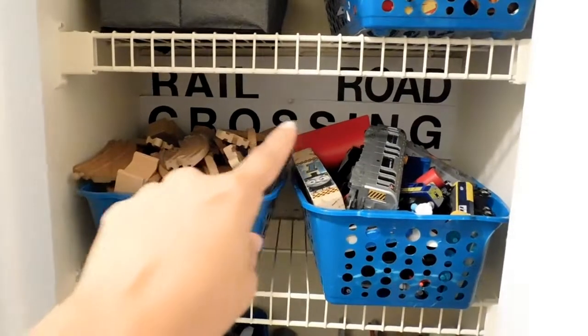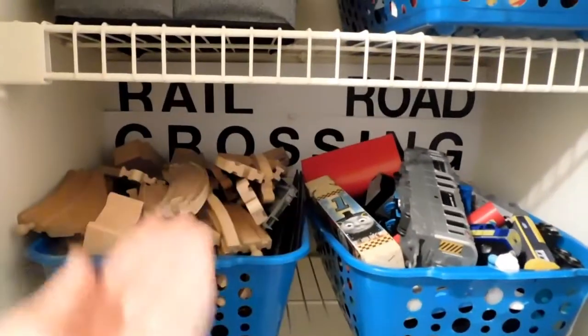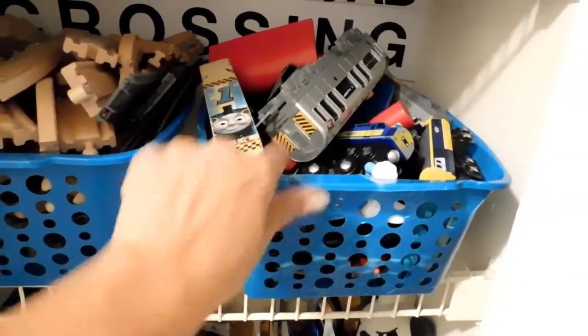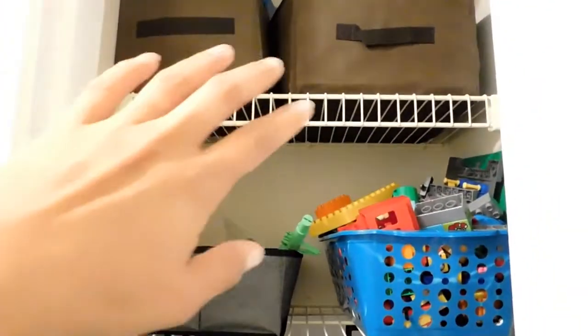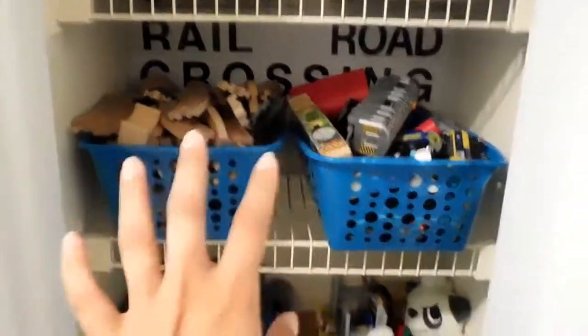Here are the train tracks and all the trains. He has this really cute railroad crossing sign we got at a train museum for only three bucks, so I put it in the background here to fit the description. These are all the wooden tracks from Ikea, Walmart, or Toys R Us. He has subway lines and magnet trains — mostly magnet trains — and his whistle. He loves all this stuff. He doesn't like Thomas too much, but he does have some Thomas trains.